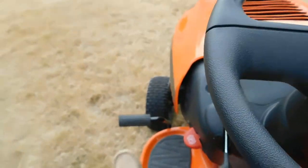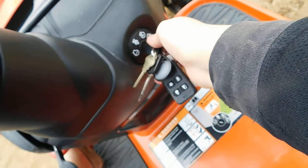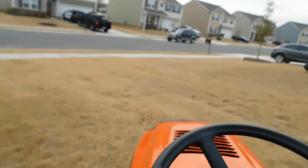Now look. Press on the brakes. Now look. And now to show you.